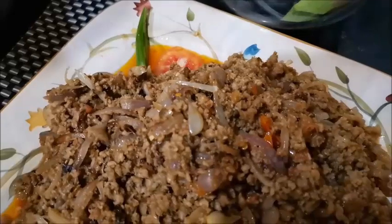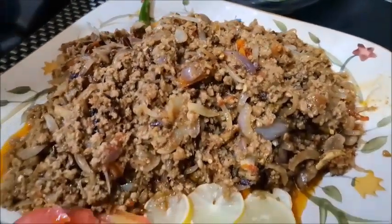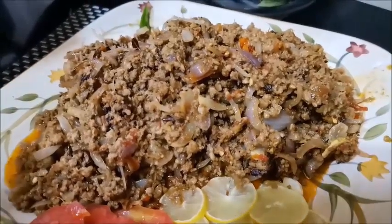Assalamualaikum viewers, I hope you are all good. Today I have made Kima Do Pyaaza. This is very delicious and you should try it.